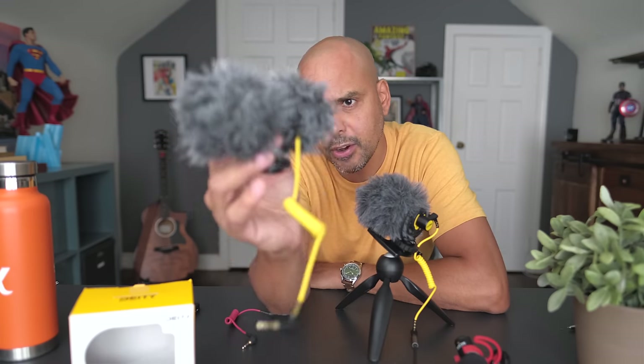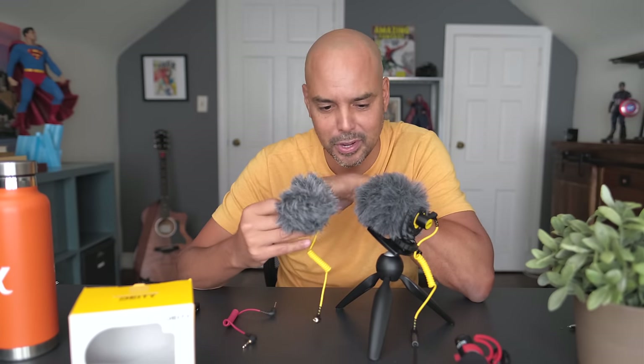This microphone has a cousin — the Deity D4 Duo. That microphone has two dead cats and has a switch where you can pick up sound behind the microphone and in front. It's a great option, but a little tougher for beginners because it records the back and front vocals on two separate channels, which can be complicated to edit. If you just want a microphone that records great sound into the camera, I'd go with the D4 Mini instead of the Duo.